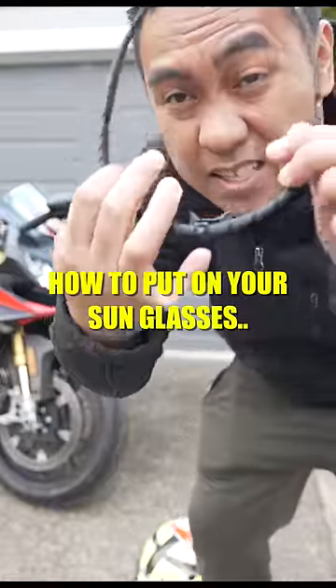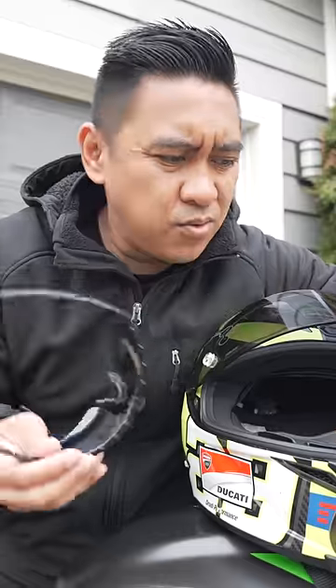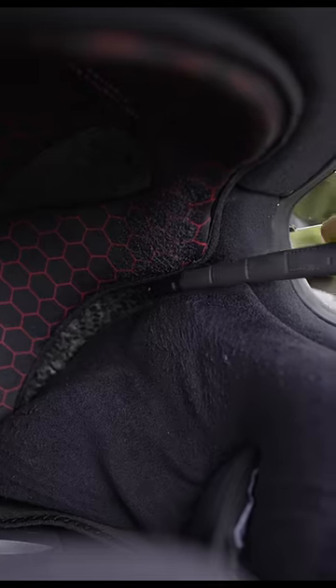Today I'm going to show you guys how to put on your sunglasses or eyeglasses with your motorcycle helmet. Oh shit, that's not right. Okay, so I don't wear glasses and I'm not the type to wear sunglasses with their helmet — it looks extremely uncomfortable. But apparently you can wear sunglasses or eyeglasses with any motorcycle helmet. Some motorcycle helmets do have a channel for glasses that make putting these on a lot easier.